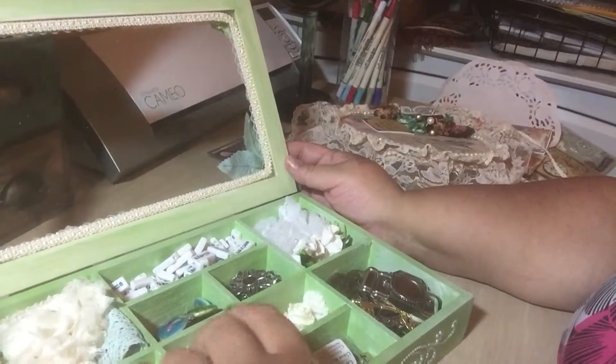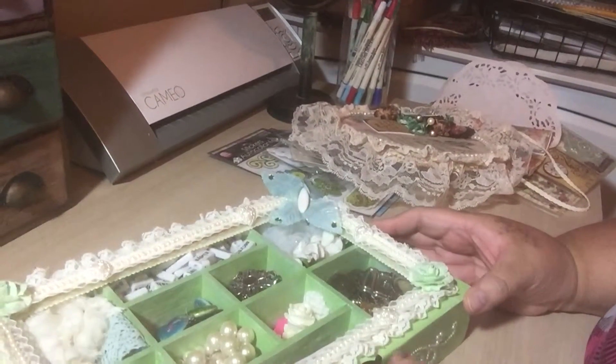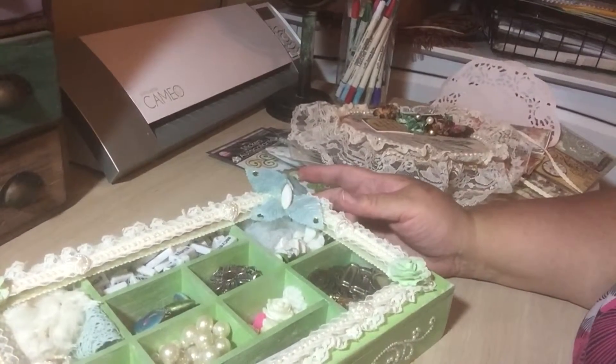Thank you again for being my partner, Susie. I really, really loved everything you sent and thank you for being a great friend. Talk to y'all later. Happy crafting! Bye.